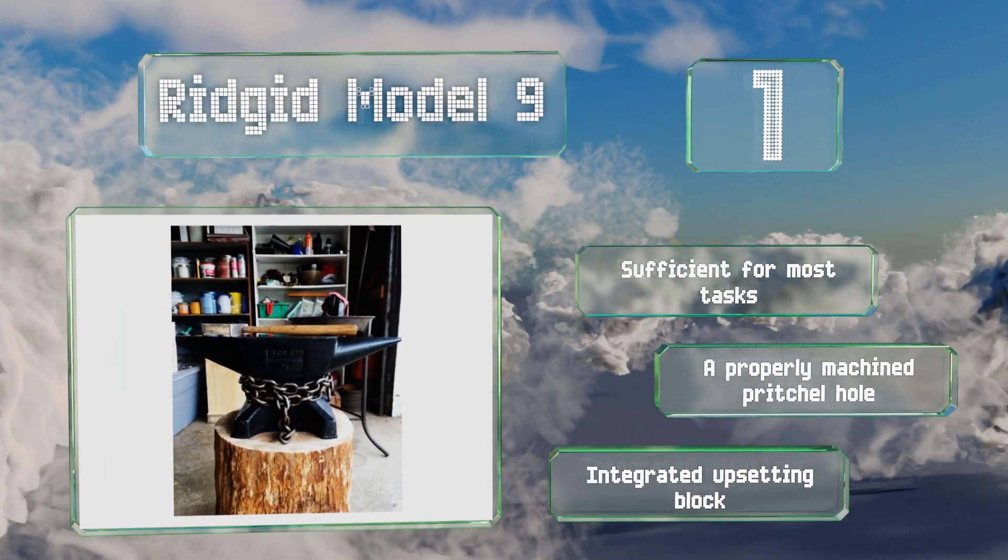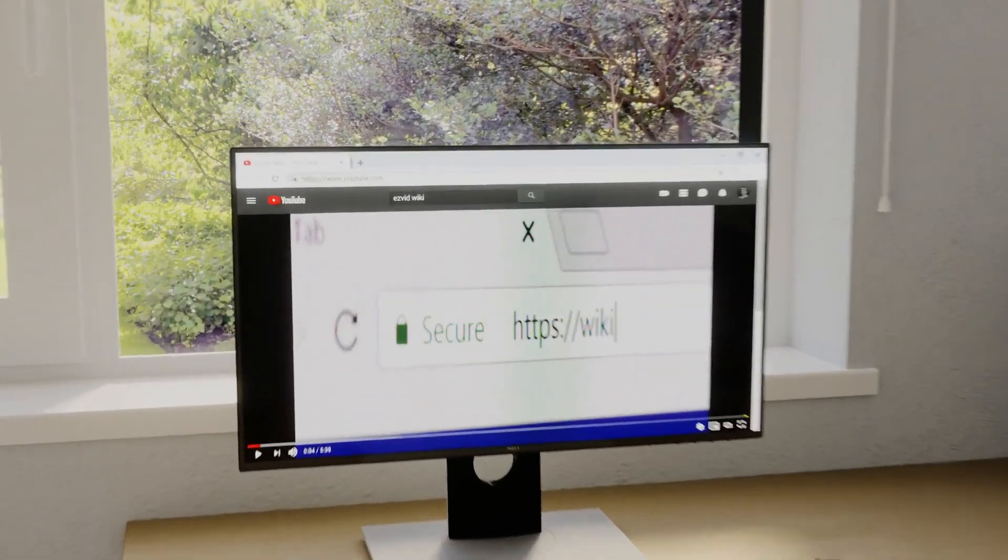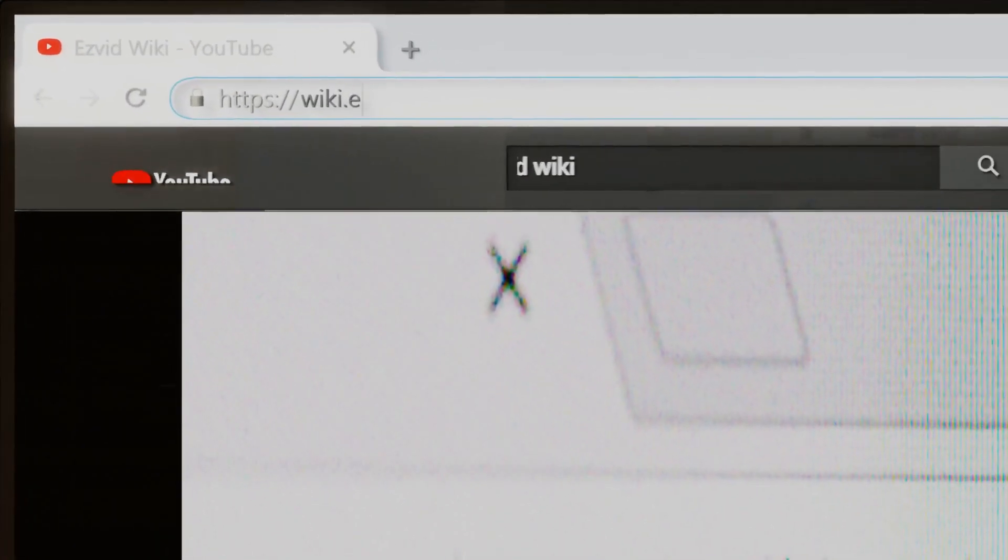The Rigid Model 9 is equipped with a properly machined pritchell hole along with an integrated upsetting block.